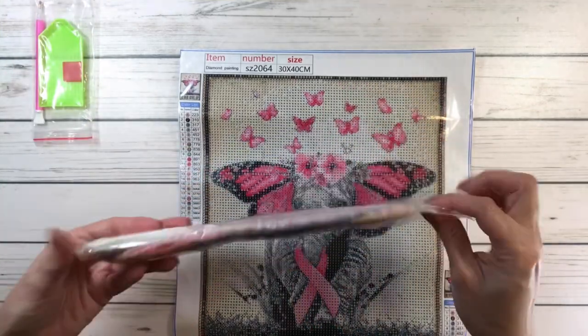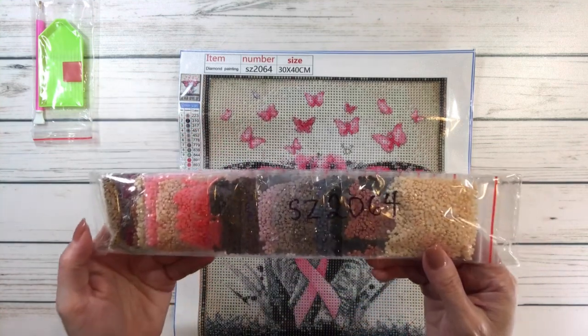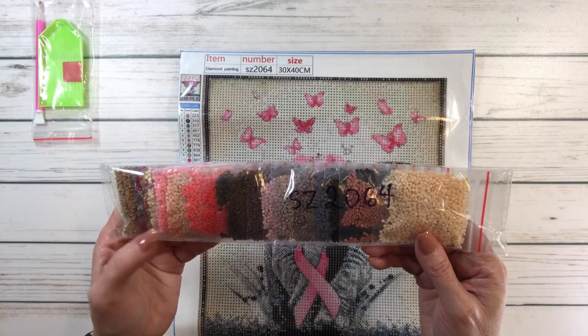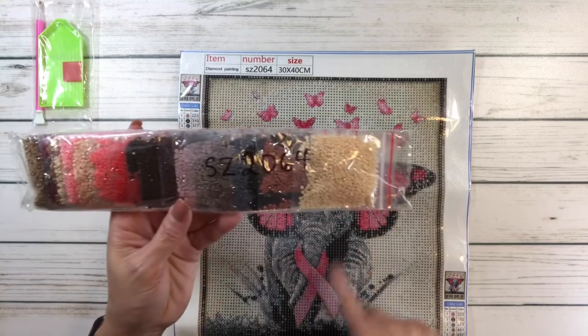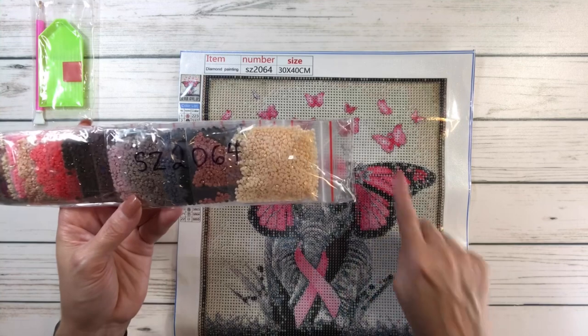I'm not going to open it because you can actually see the colors very clearly. It's got browns, white, beige, pink — that's going to be for the ribbon. All these pinks here are going to be for the ears and the ribbon and the butterflies. And I think this is for the background.